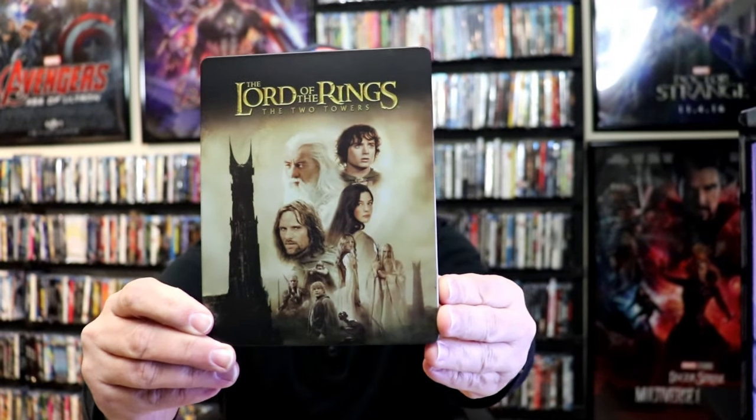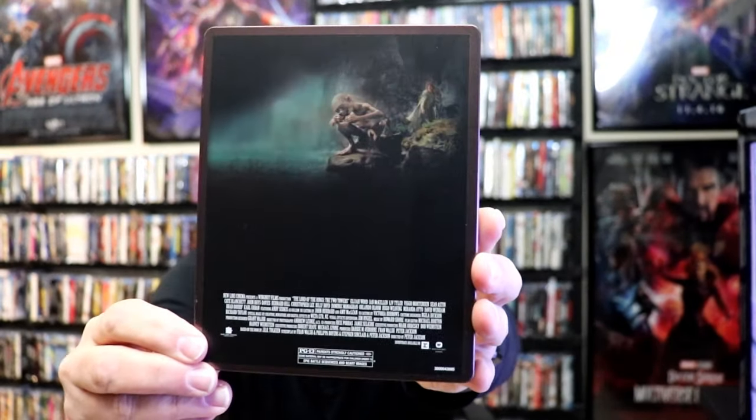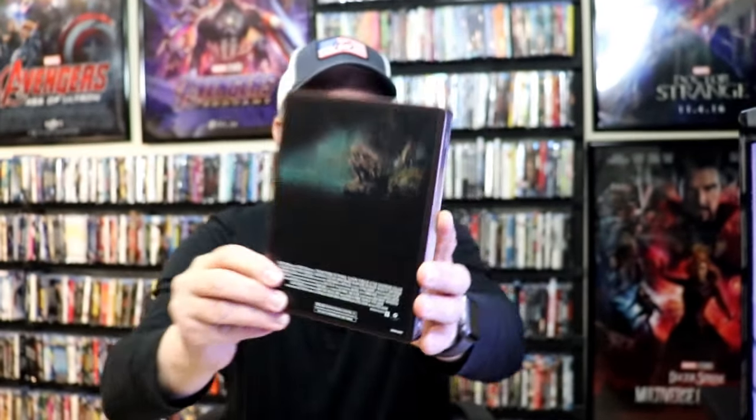Got the wrapper off and the J-Card removed. Here's the front of the Steelbook — really great looking artwork. It is a matte finish, no embossing or debossing. And here's the back — great image of Gollum. And then all these credits at the bottom, that's not a very good look.